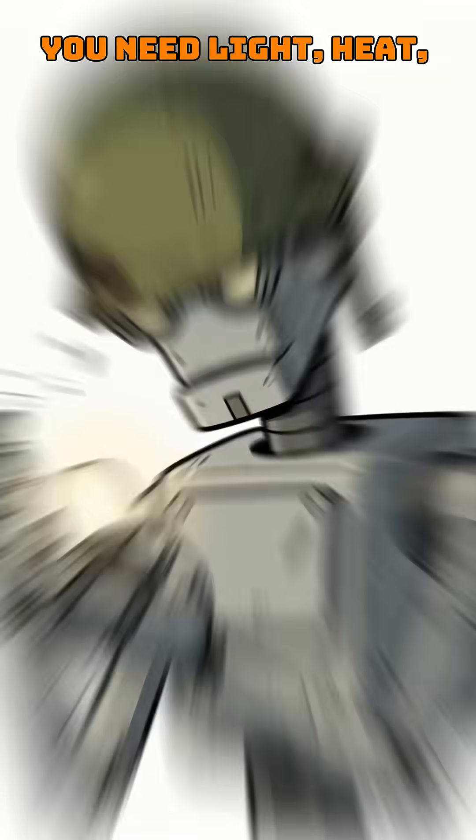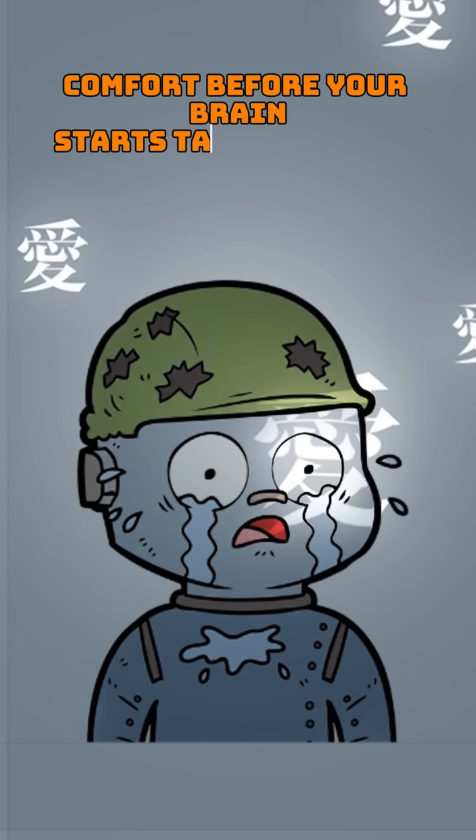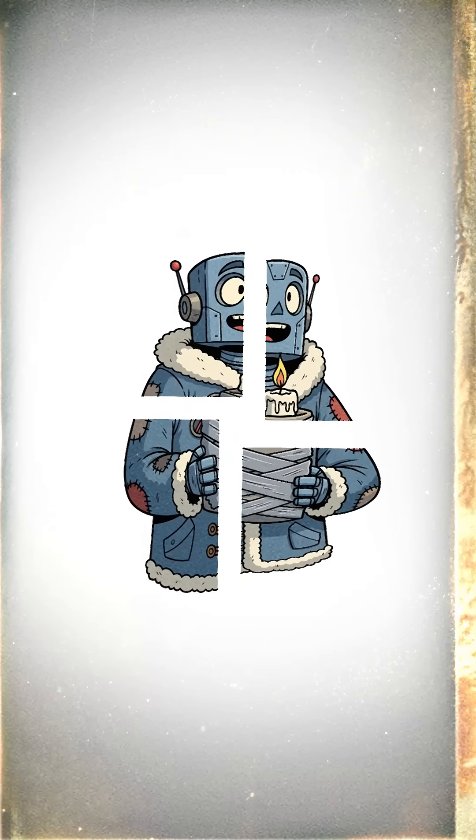You need light, heat, and maybe a little psychological comfort before your brain starts talking to the walls. Solution? Candles. Ugly, desperate, beautiful candles.